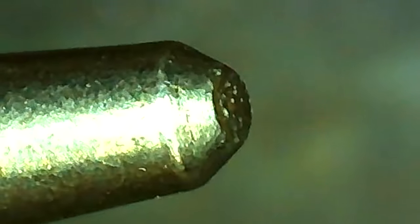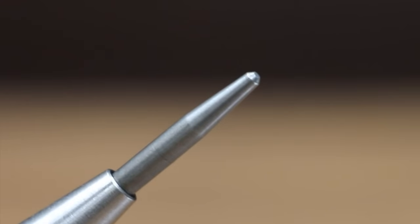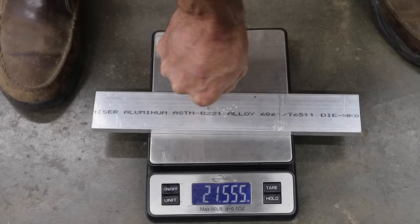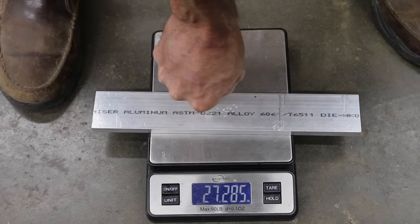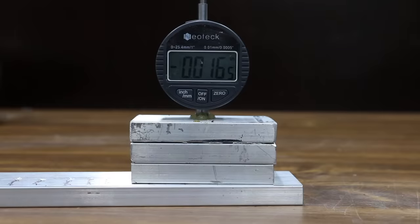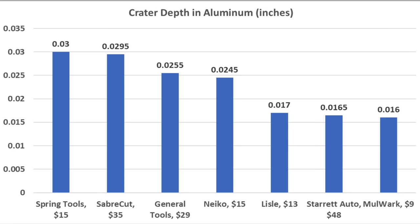At $48 is the Starrett brand, made in USA, advertised as having a conical point — but the one received looks very flat and blunted. At the lowest setting it deploys at just under 19 pounds; at highest, 27.3 pounds. The relatively low spring force and blunt tip really hurt performance: only 0.0165 inches. Comparing just the manual punches on aluminum, the Steret came out on top at 0.041 inches, with the Stalwart close behind at 0.0395. For automatic punches, Spring Tools led at 0.03 inches, with Sabercut second at 0.0295.